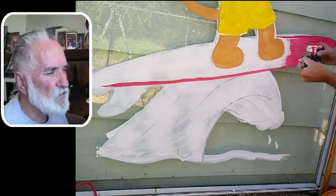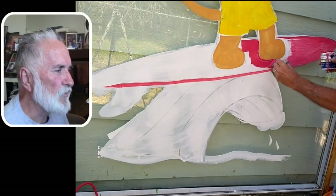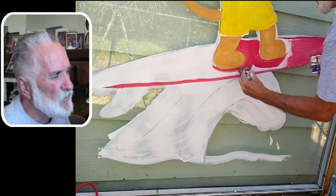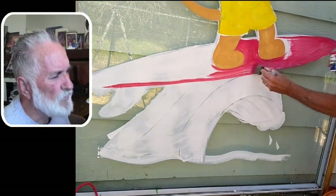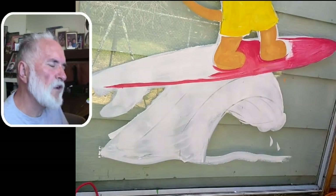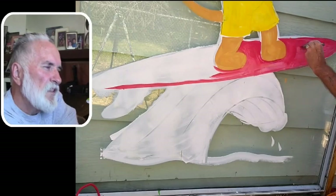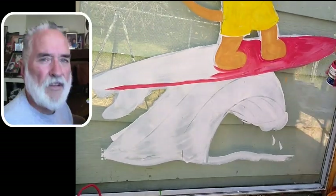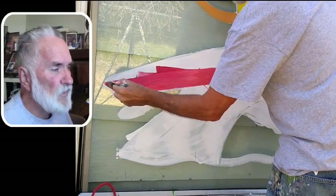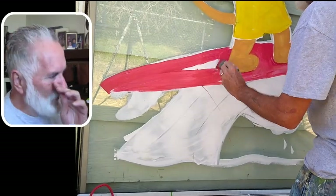You could do a purple surfboard or even a green, but the red has more contrast against the blue and the other colors, so it fits well. That's something I'll probably do a video on at some point — talking about color and the use of color, what colors to use where to make them pop more.